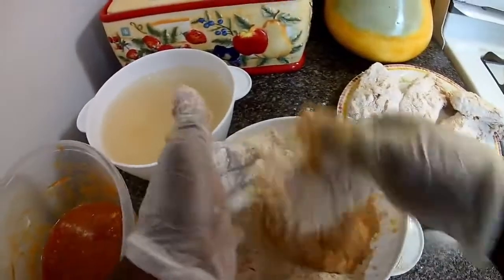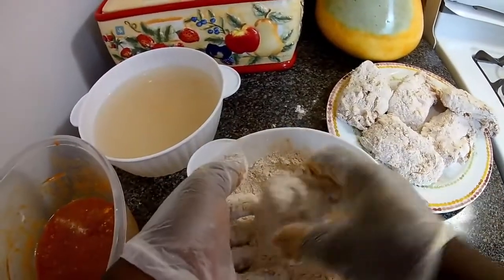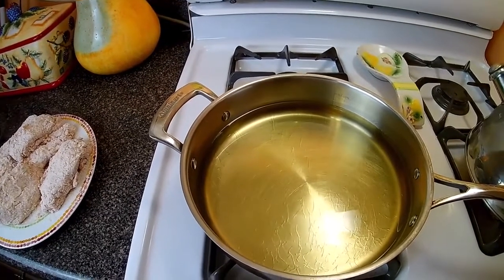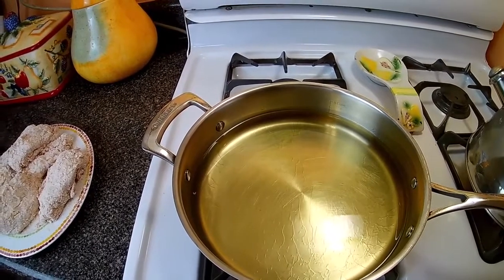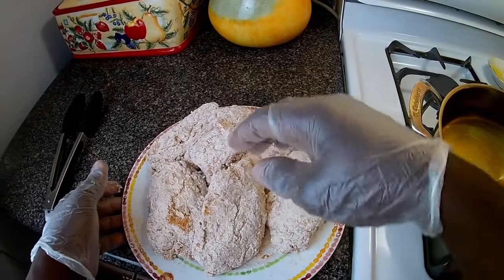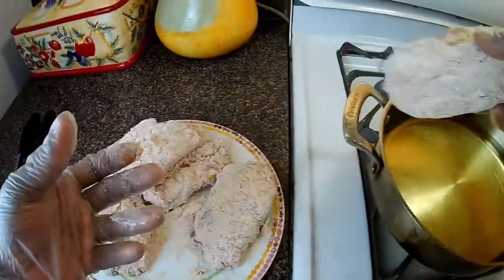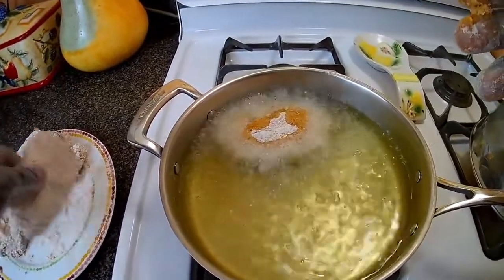When next you see me, I'll be adding this lovely chicken to the pot. Okay guys, the oil is ready. What I'm gonna do now is just gently shake off the excess and then add it to the pot.